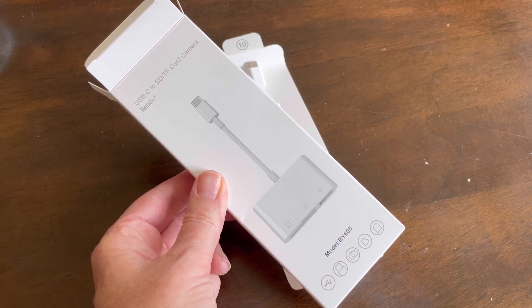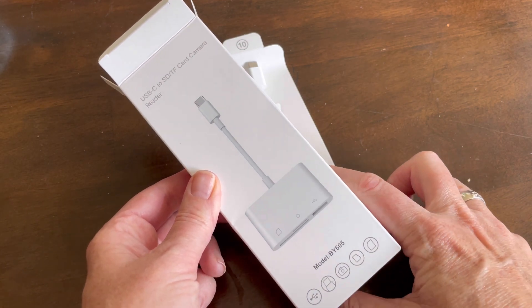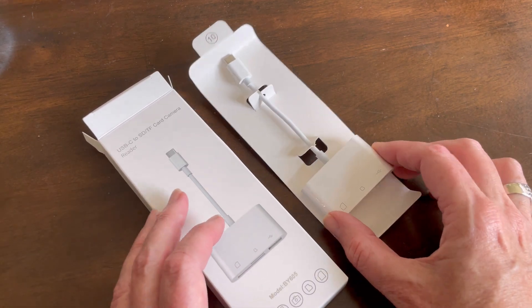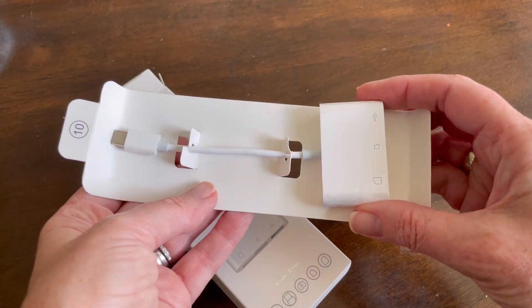I just got the USB-C SD card reader. I was looking for something to be able to connect the discs from my Canon camera to my MacBook Pro so I could actually use those pictures. So this seems like the perfect option for that.